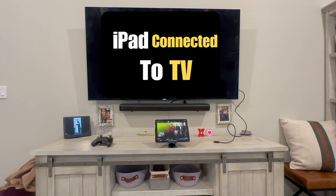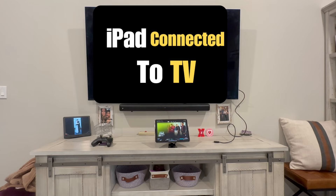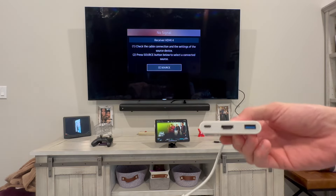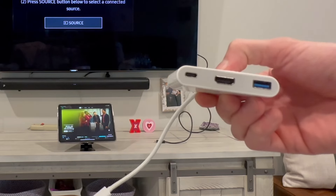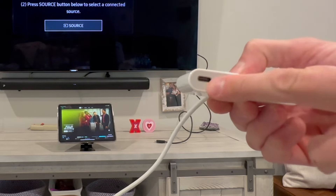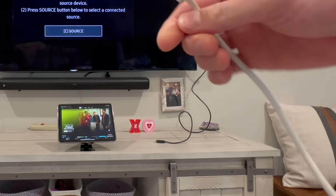The fastest way to connect your iPad to a TV using HDMI — what you are going to need is an adapter like this. This is a USB-C adapter that has a spot for HDMI. Make sure you get one that charges the iPad; this one also has an extra USB port.